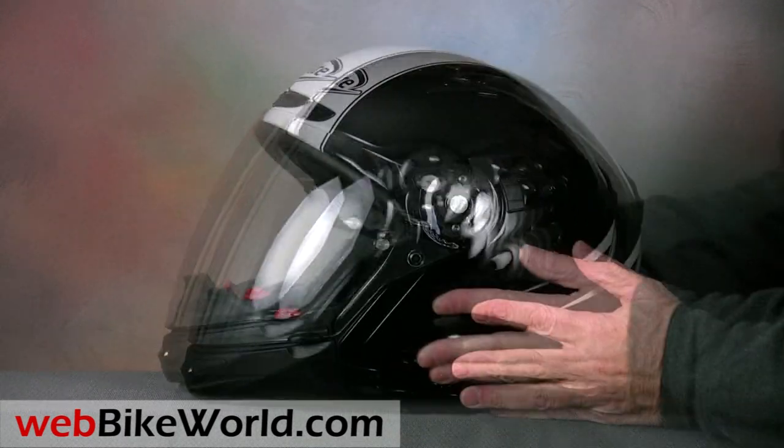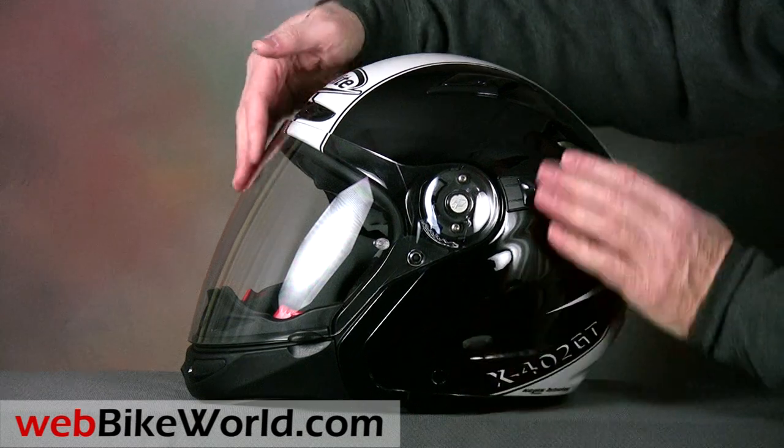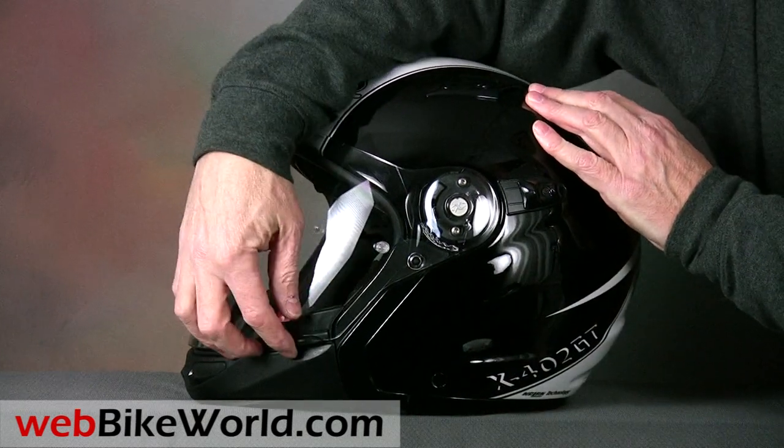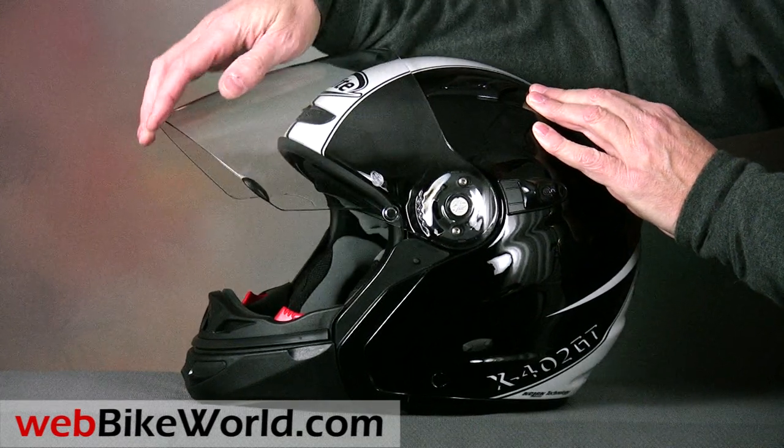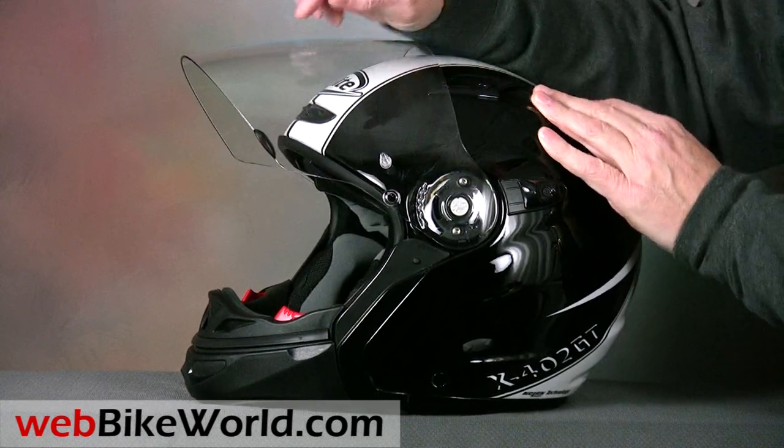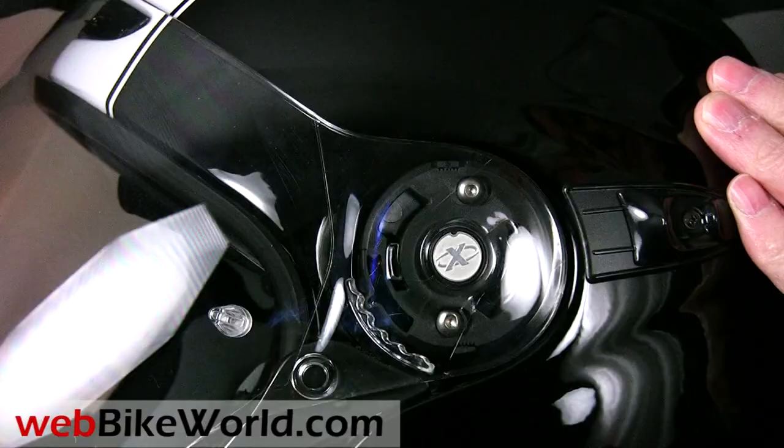The very large face shield opens through five positions and although it doesn't have a small first opening for defogging, the chin guard has built-in vents for defogging and I'll demonstrate those also. The face shield removal system uses the somewhat standard Nolan design.